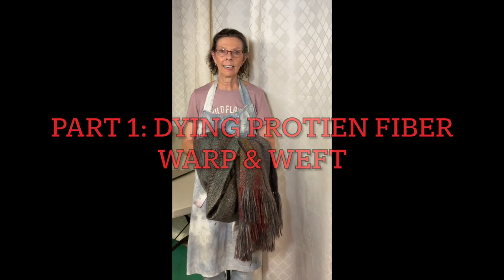Hello and welcome. Today I'm going to demonstrate how I dye wool, mohair, and other animal fibers using my microwave oven.